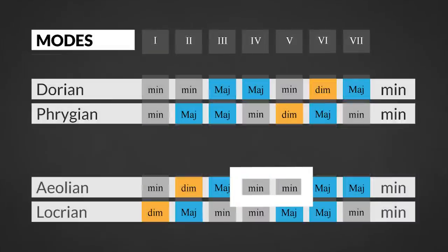The Aeolian mode is the only minor mode that has minor chords on both the fourth and fifth degrees. So playing a 4-5-1 progression will result in the sad Aeolian sound.